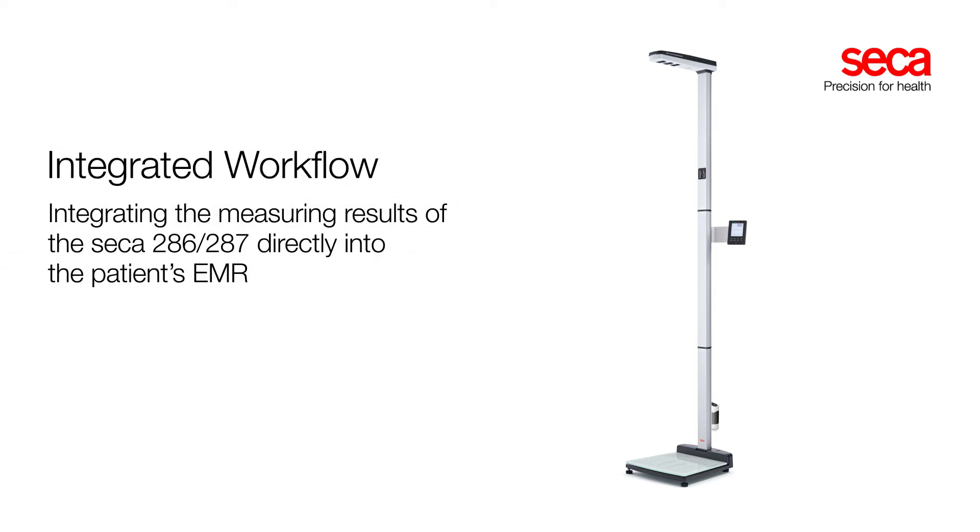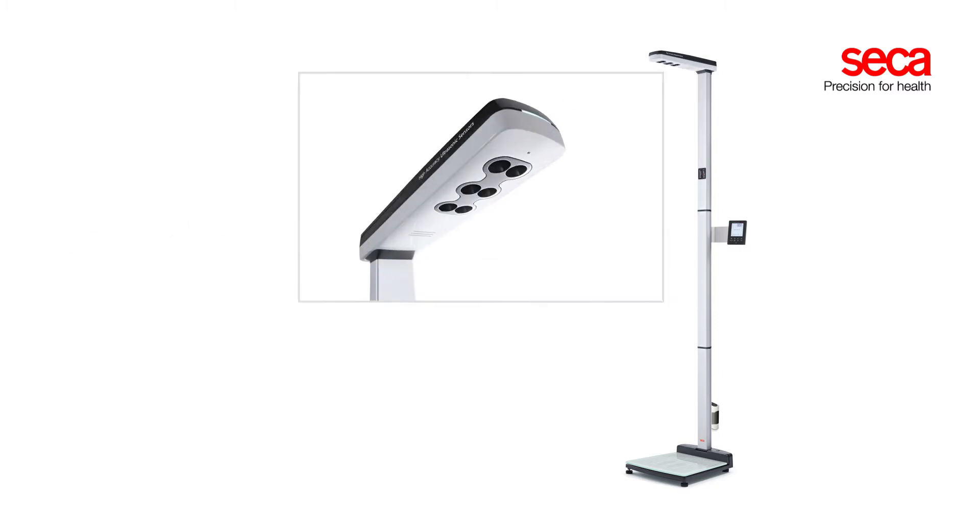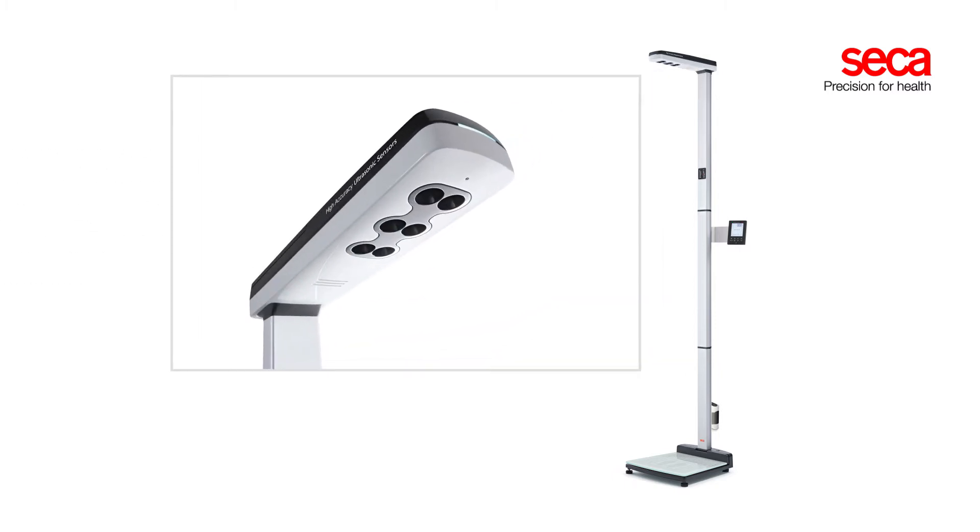The CECA ultrasonic measuring station not only weighs a patient, but also determines the patient's accurate height using three pairs of ultrasonic sensors.